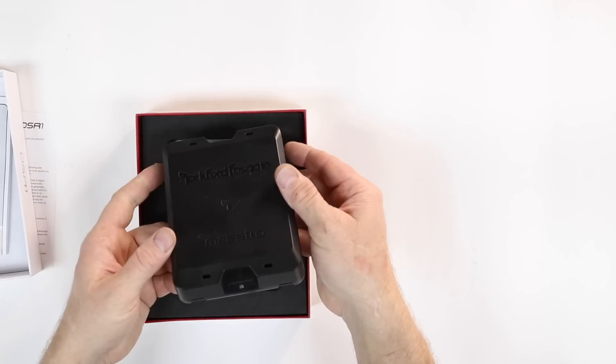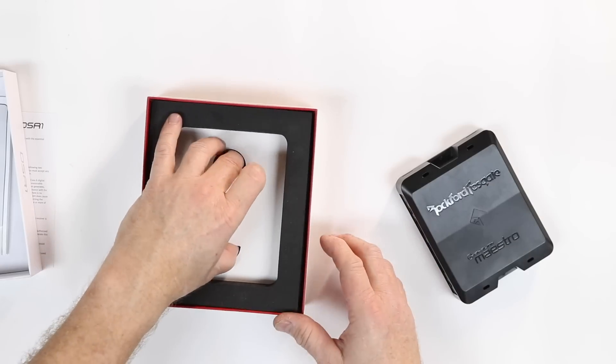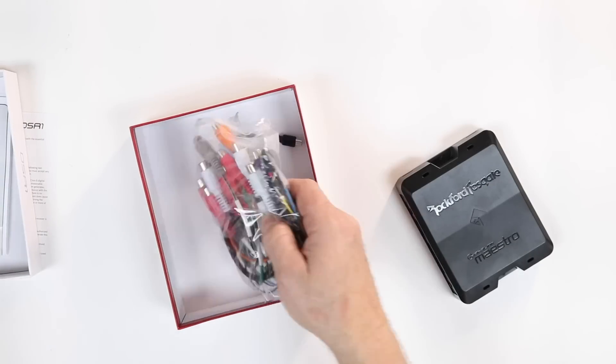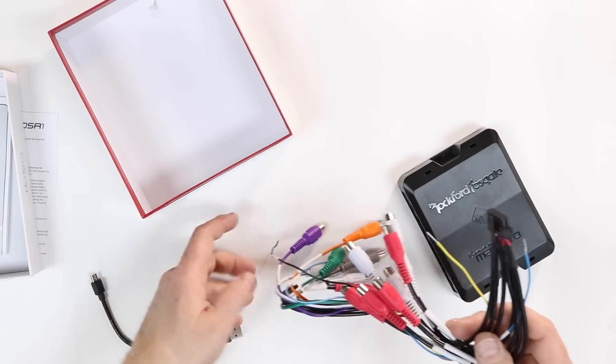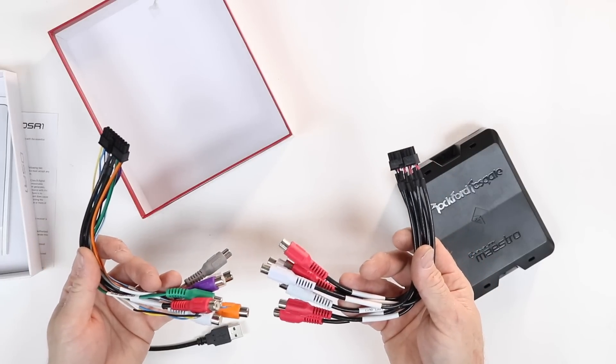You also get the DSR-1, and then you pinch and pull up on the little foam insert and underneath you'll find a USB for programming and then two harnesses — one is an input, one is an output.